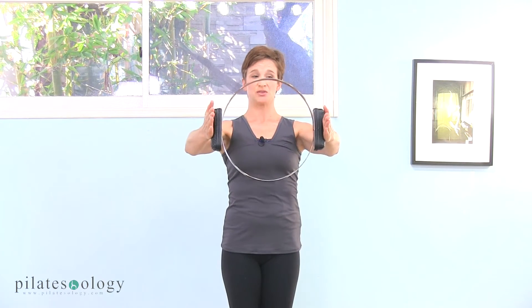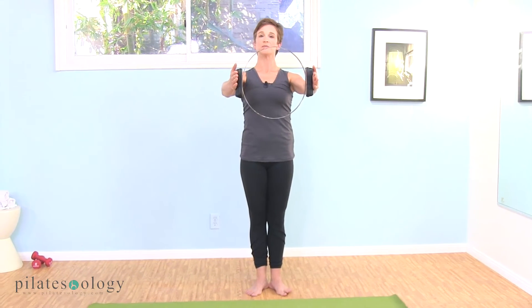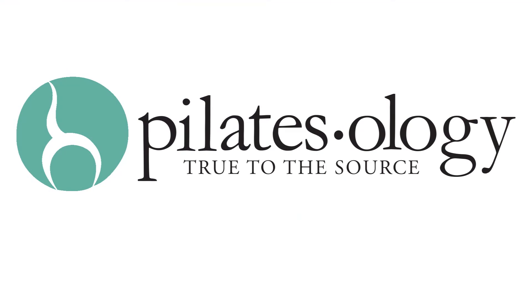We're going to do a few arm exercises. You have two motions you can do with the magic circle: long sustained pushes into the ring, and quick pulses. So we'll do a little variation with that. Letting your shoulders drop down to your hips, drawing your stomach muscles, growing tall — we're going to do four nice sustained pushes.